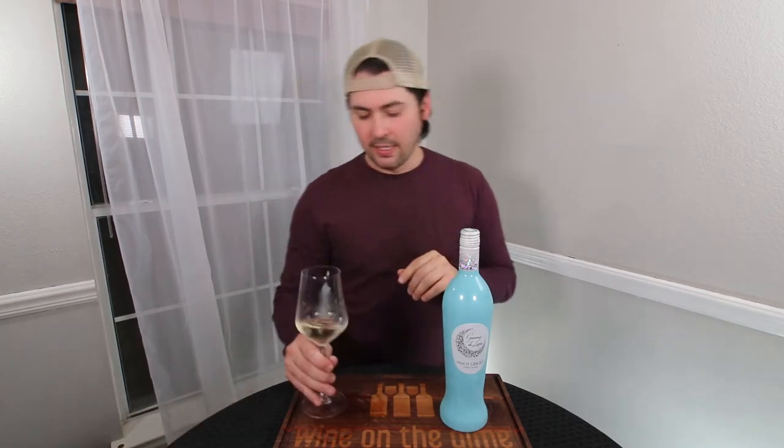In terms of everything else: medium-minus body, medium-minus finish. It presents almost like medium alcohol, but it doesn't stick around long enough. The alcohol is there on the approach but doesn't carry into the mid palate, so I'm going to say low alcohol. In terms of intensity, medium-plus intensity on the green fruit and the lemon-slash-lime, and medium intensity on everything else.